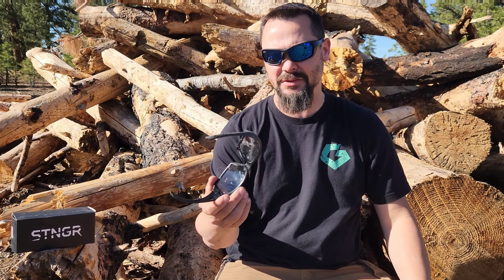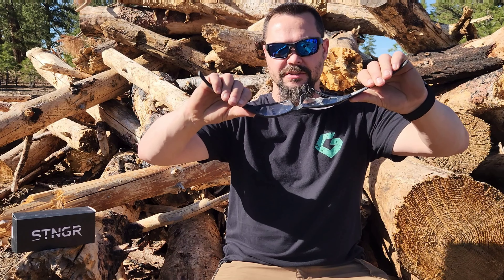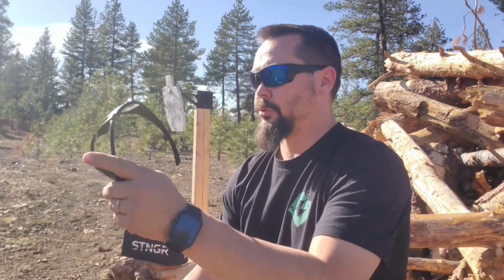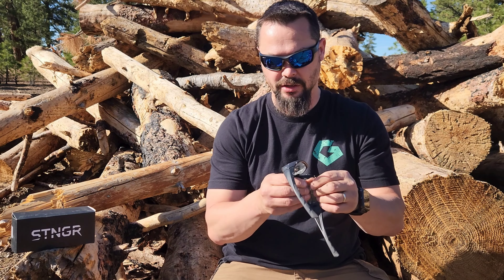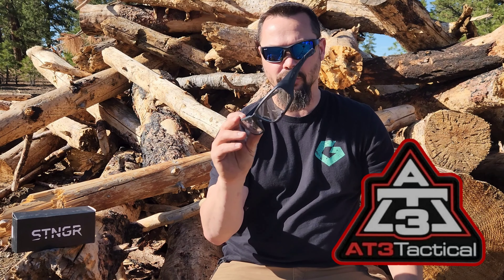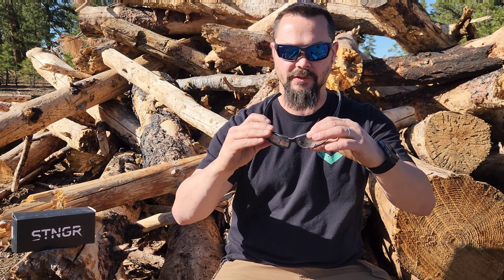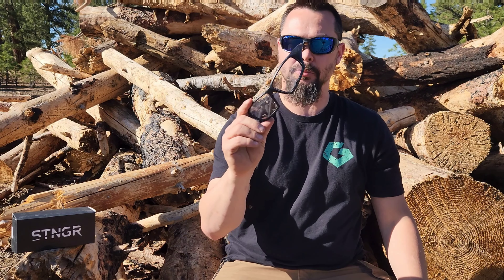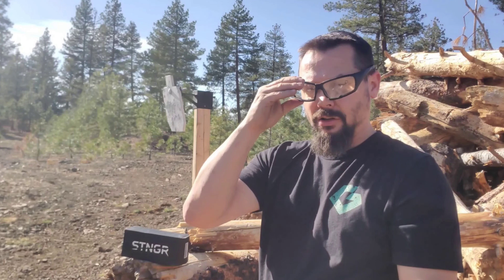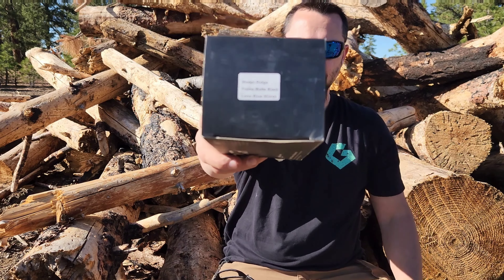My final thoughts on the Stinger ballistic safety glasses or sunglasses — whatever you get — these things are tough as freaking nails. Z87 plus rated. The frames, as you guys saw, are very, very flexible. No matter which ones you get — the Ridge, the Alpines, the Low Drag, the High Speeds, the Aviators — they are tough all the way around. Go on over to 83 Tactical and check them out. I'll have a link in the description below.